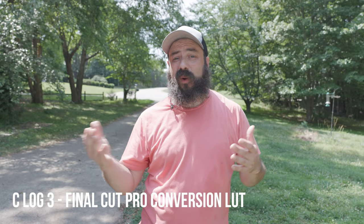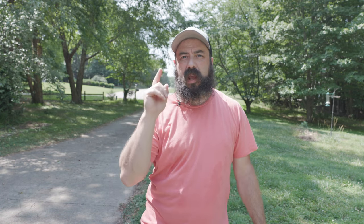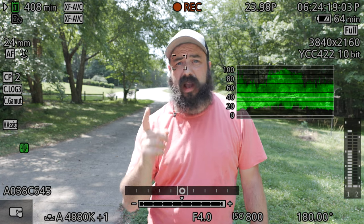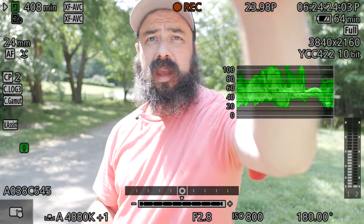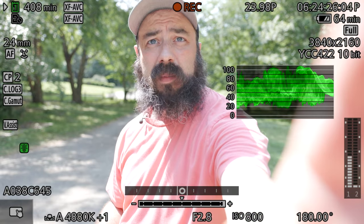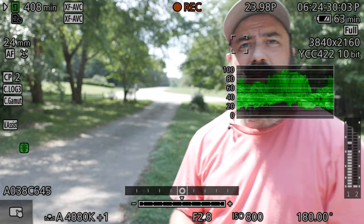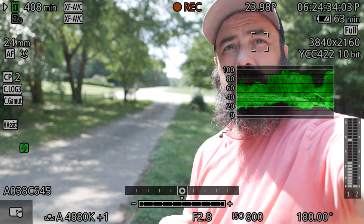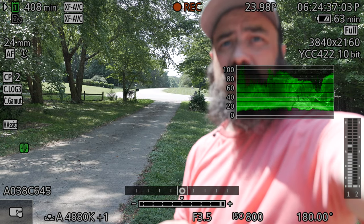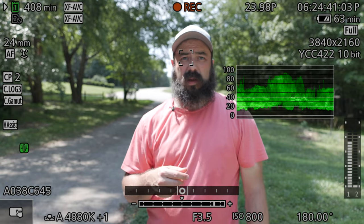Another example outside — this time I have a person in the shot. Again, we want to pick our aperture. We're at F4 right now; let's open this up to 2.8. You can see on the waveform that I'm a little high, so let's bring down the ND to darken the exposure. It looks like I'm right around 100, so I'm going to stop down maybe a third to two thirds of a stop just to make sure I'm really protecting the highlights.